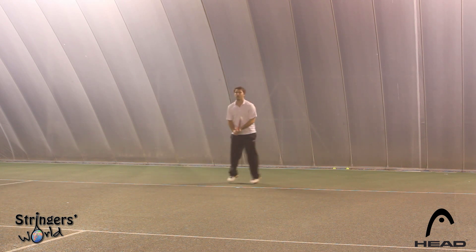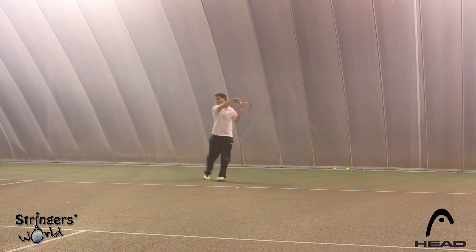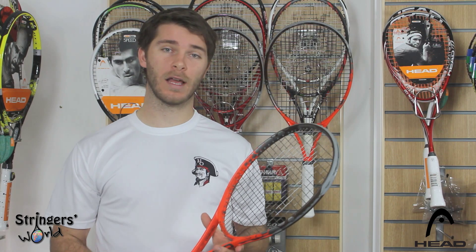If you really let go of this racket and try to swing really quick through it, it's going to be difficult to control. But if you've got a compact swing, you're going to get a lot out of this. Really good feel — a good all-around club and junior player racket.